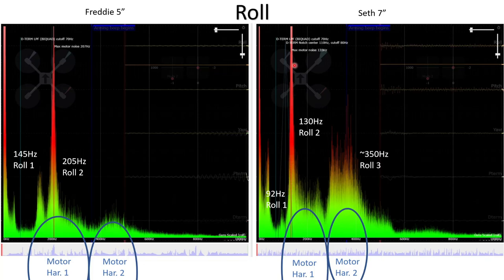There's a second frame resonance at 130 Hz for Seth, and because there's much more motor noise at 130 Hz, that's causing a really large spike as the frame resonance amplifies the motor noise. Up at around 350 Hz, there's some broadband noise being excited by the second motor harmonic, which occurs at exactly twice the frequency of the first harmonic.